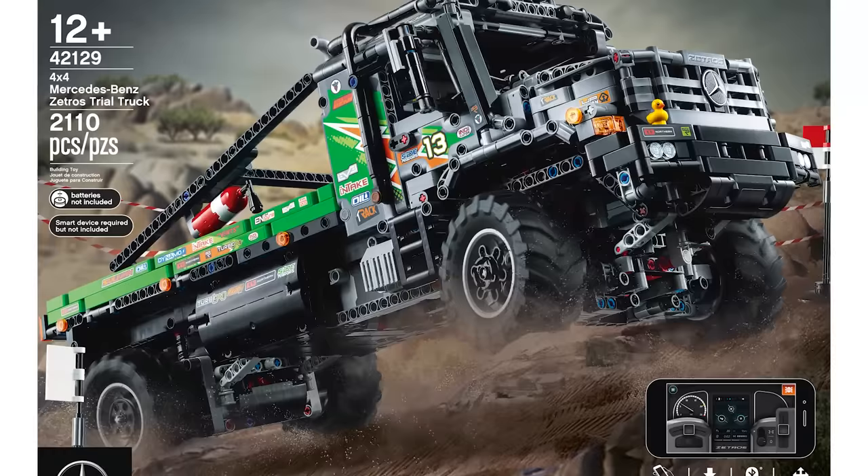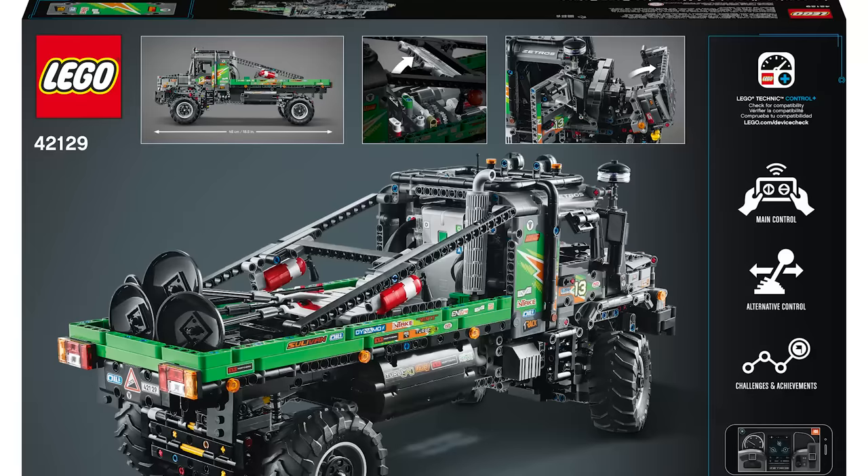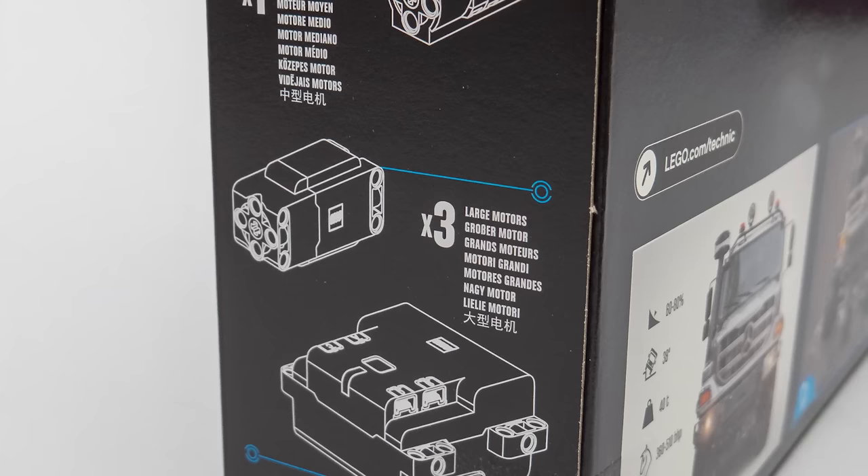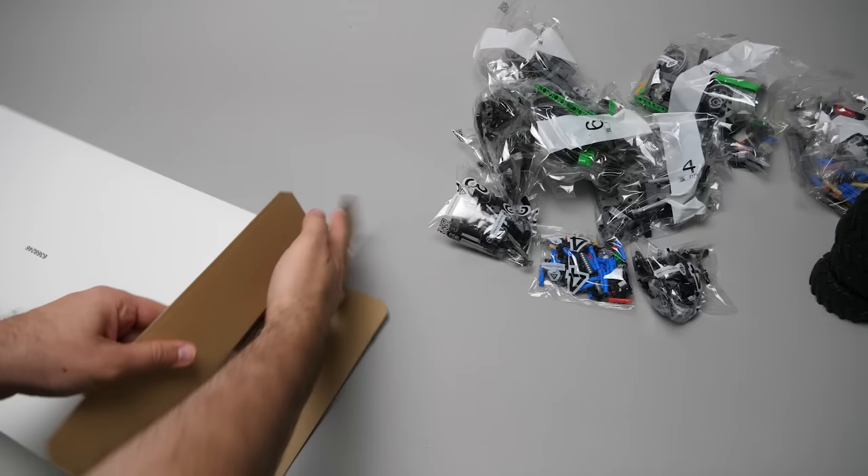Let's see the details! On the front of the box you can see the Zetros in action on a dusty trial track — that was probably not the best idea in the world, I will tell you later why. We see the Control Plus logo and the app's interface as well. On the back of the box there are some feature details and a photo of the real truck with a few impressive numbers. On the side there are 3 large motors: 2 for drive and 1 for steering, a medium motor called the Simple Medium Linear Motor in LEGO.com language, and a Technic hub.